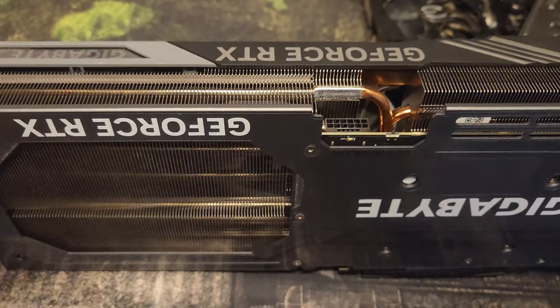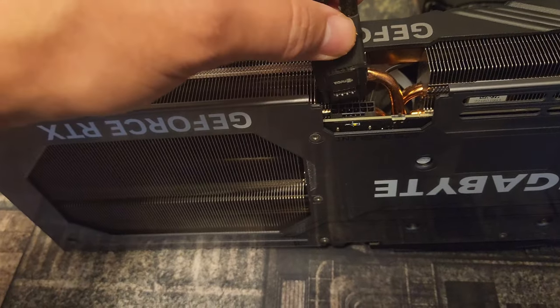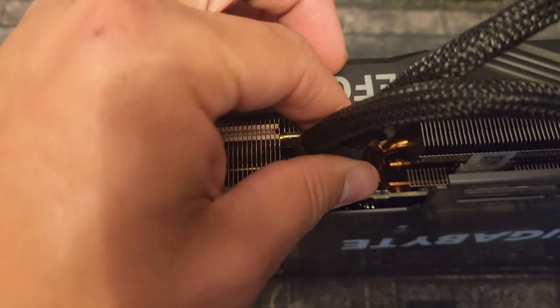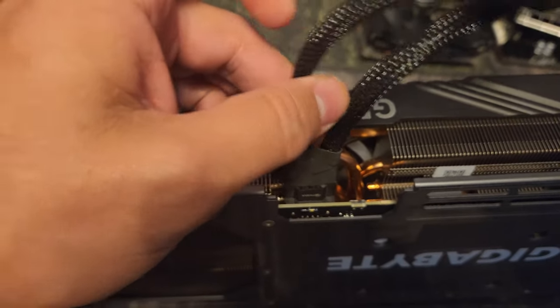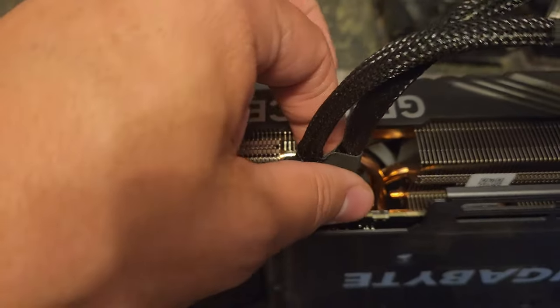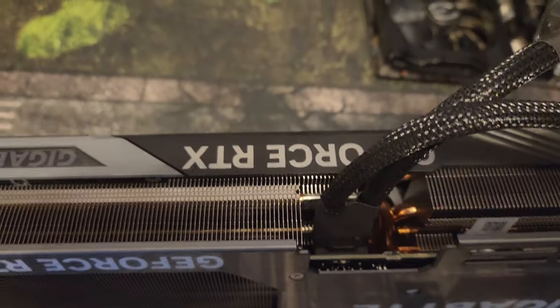I'm going to put this in — you want to listen for the click. Slide it in. I'm trying to pull it out and it's not coming out, so you can pull if you dare — not hard, just a little bit. You should hear a click on the 4070, and like I said, I tried pulling it out and I feel pretty confident about it.